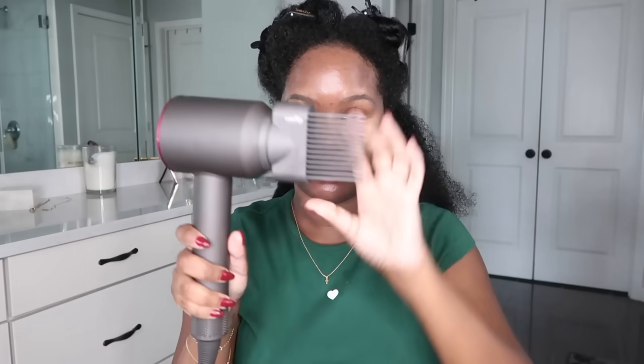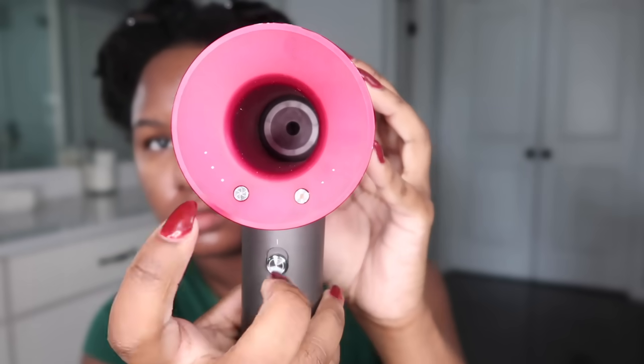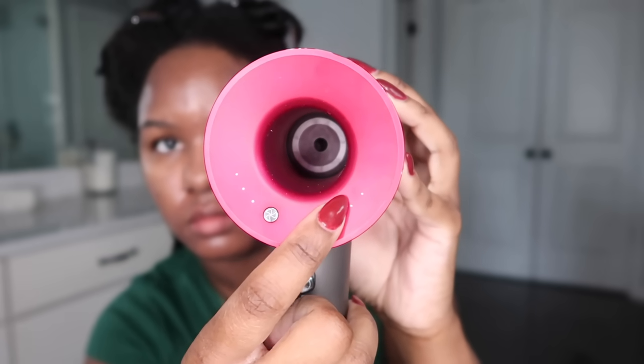When I blow dry each section I do two subsections, splitting each section in half. These are perfect for my blow dry comb attachment. Make sure you clean it — I just cleaned mine with a warm towel going between each comb part to get all the product residue out; a warm Q-tip works too. For settings I use high speed and medium heat, since I'm not flat ironing my hair and didn't want it on high heat.